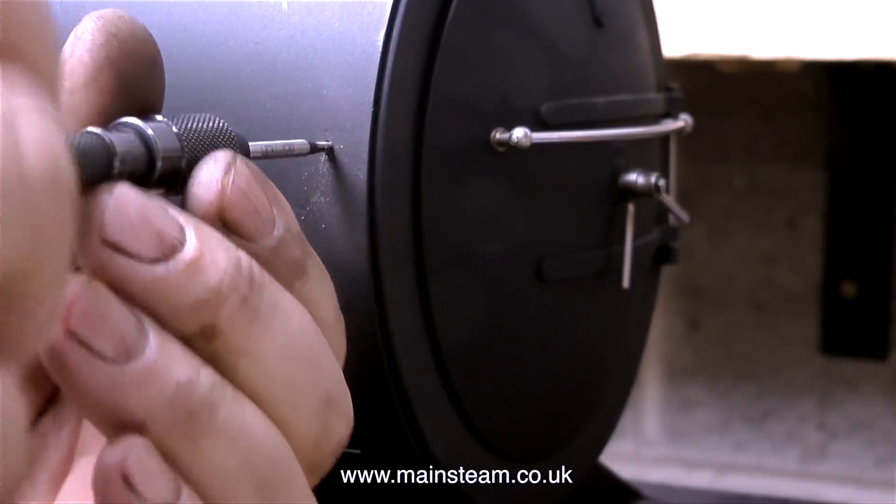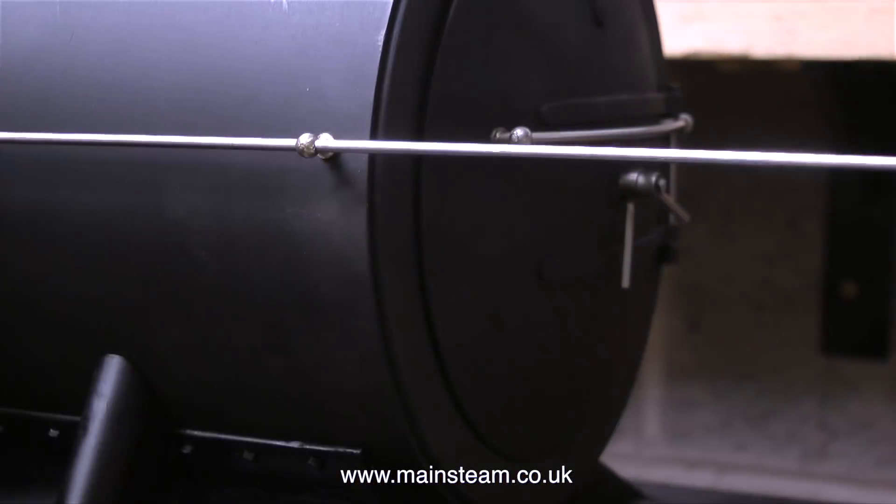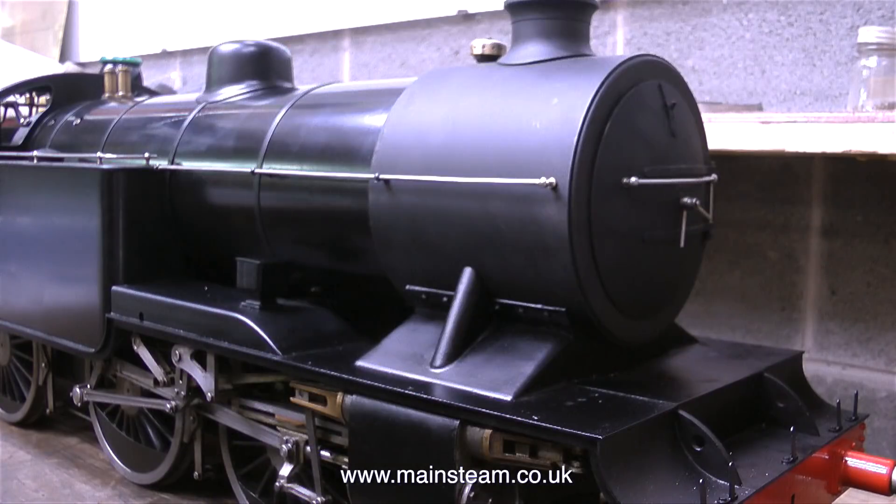Moving to the front of the engine, namely the smoke box, I had to drill out the broken handrail stanchion, re-tap the thread so I could screw in a new handrail stanchion, and this then allowed me to refit the original handrail.